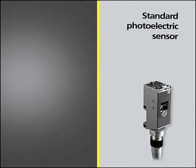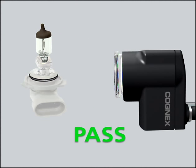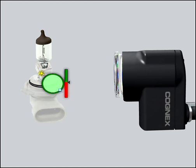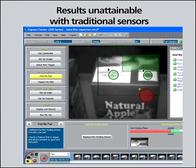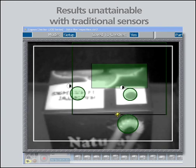For a photoelectric sensor to operate reliably on the production line, every part must pass in front of it in exactly the same position every time. Not so with Checker. Checker looks in a much wider area and finds the part by understanding exactly what it looks like. Then, Checker places its inspection sensors in the right place at the right time, providing reliable inspection results unattainable with traditional sensors.